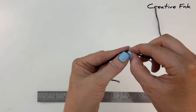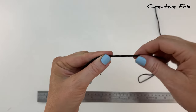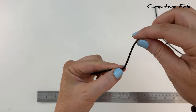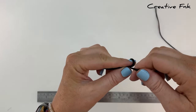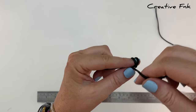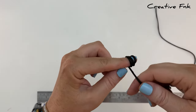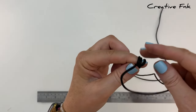Hold your left index finger parallel with the cord at that 15 centimeter mark. Then with the longer end of cord in your right hand, bring it around your finger three full loops, starting on the end of your finger and working towards the left.